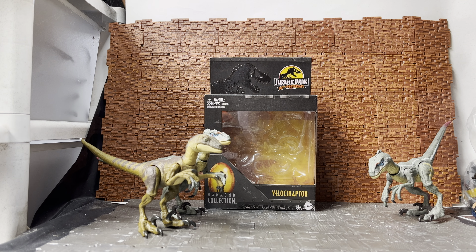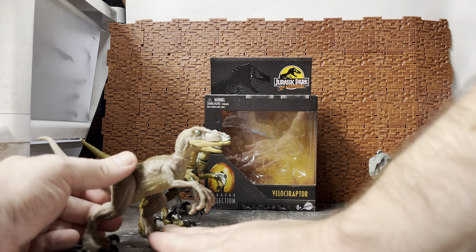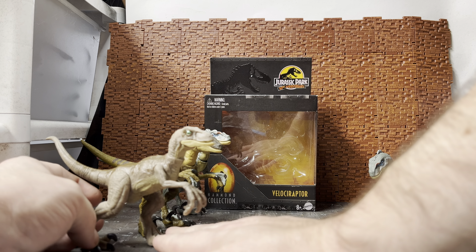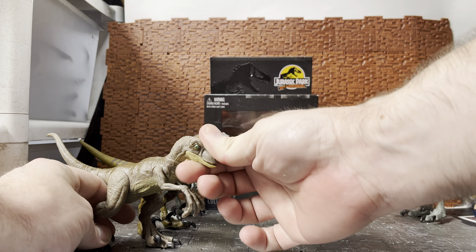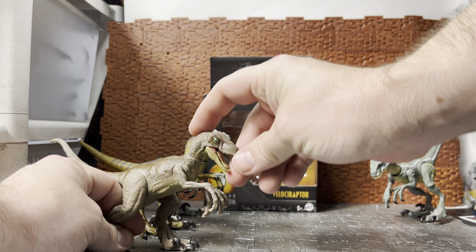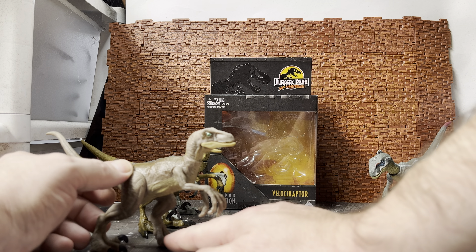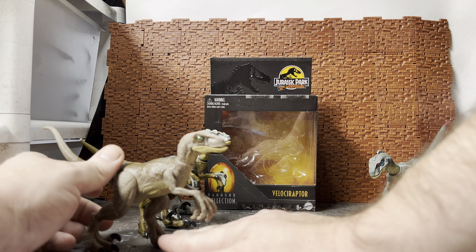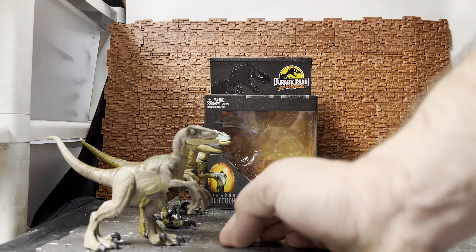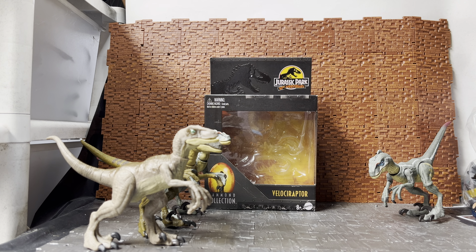For another comparison — this is the velociraptor from the kitchen escape set, the one that comes with Lex and Tim. It does have head and neck movement and has the jaw, but it doesn't have the additional neck articulation, and the legs are in a more stuck pose. That's the trade-off: these Hammond Collection guys are more articulated with a better range of movement, while the kitchen raptor is more pre-posed.